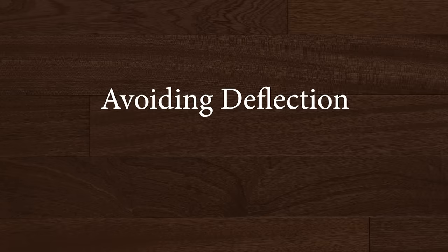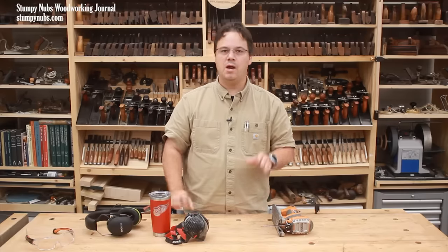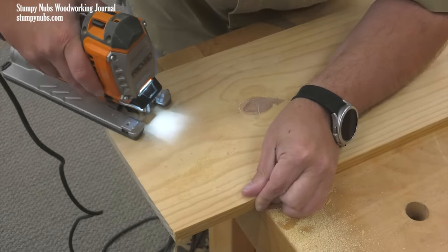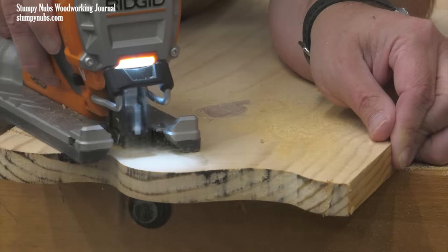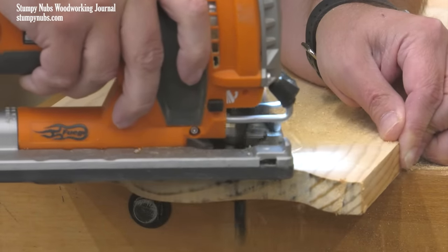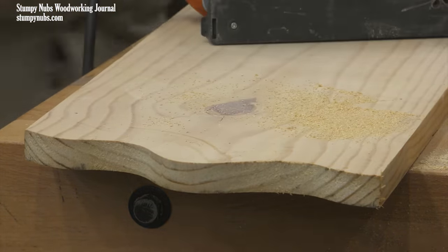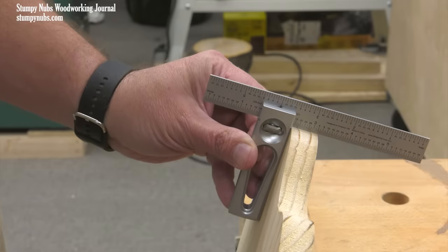Perhaps the biggest complaint about jigsaws is the inability to get square edges because the blade deflects to the side while cutting. While a cheap saw might not guide the blade as well as it should, the problem is most likely how you're using the tool. When making any cut, straight or curved, you have to let the blade do the work. If you push it faster than the teeth can remove material, you'll put too much stress on the blade and it'll start to wander and deflect. This applies with dull blades, fine tooth blades, or narrow blades that bend more easily. Jigsaw blades aren't that expensive, so keep extras on hand and swap them out as soon as they begin to dull.